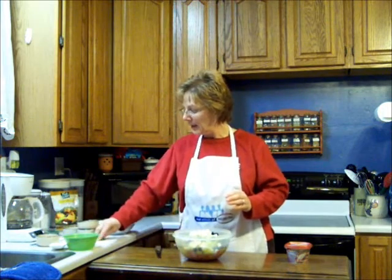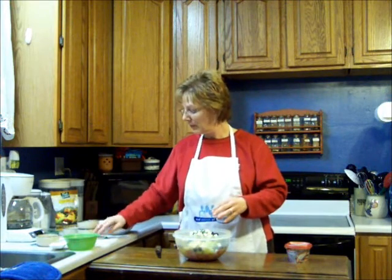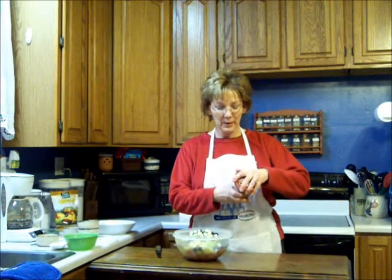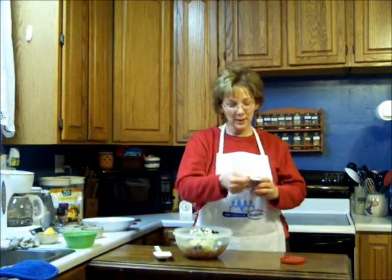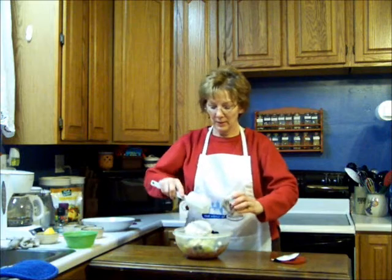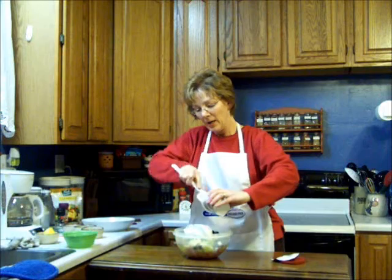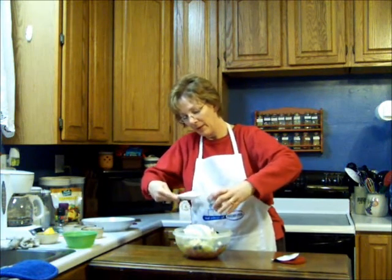And then I cut some fresh basil into little ribbons, and that's about a tablespoon full. I'm going to put that in there. Now all I have to do is spoon in my Philadelphia cooking cream, savory garlic, and I'm going to make a nice dressing for this salad. It's so rich and creamy — I think it's going to be just a wonderful dressing. Get all of it out of there, all that goodness.